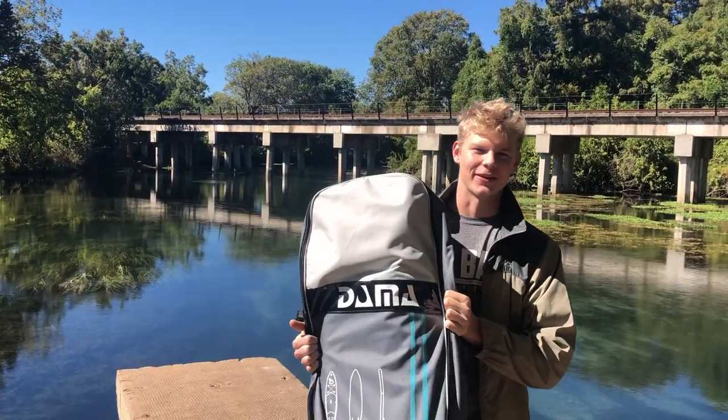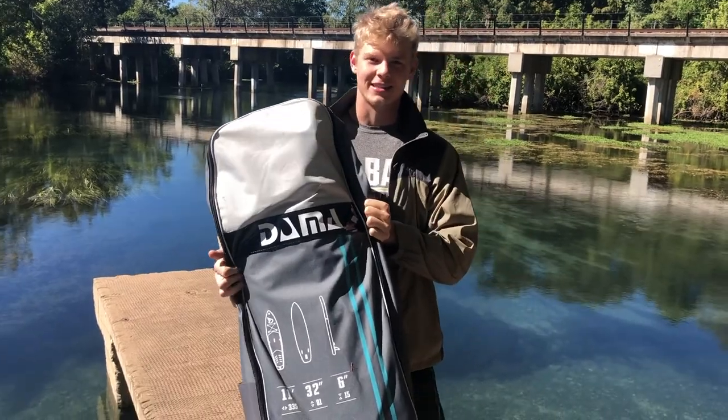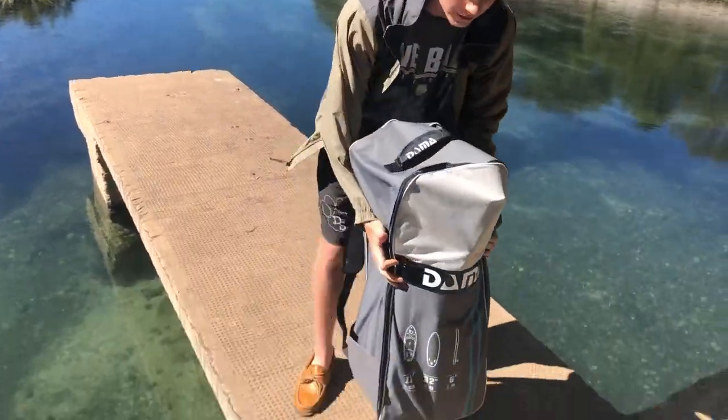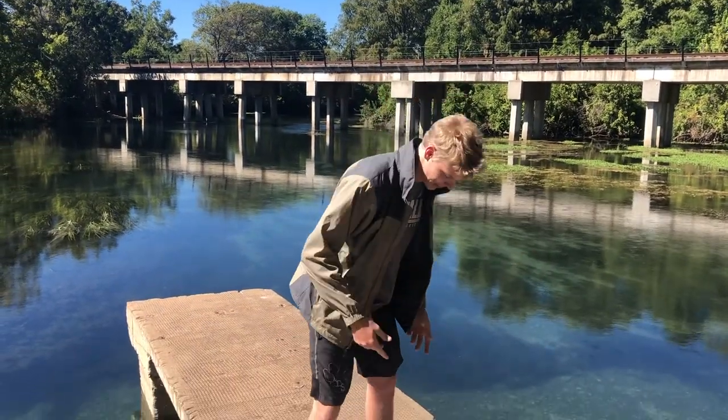Hey, what's up y'all? Connor here, exploring Outdoor Rec. Back at it again with the Dahma Stand-Up Inflatable Paddleboard. We're gonna unbox it today and of course test it out. Here we go.